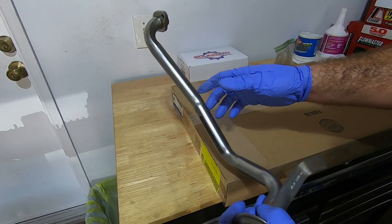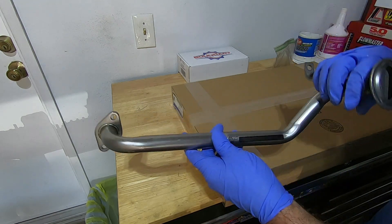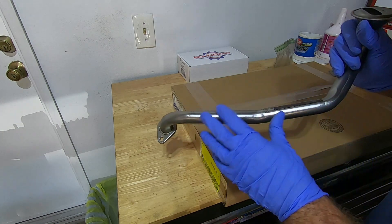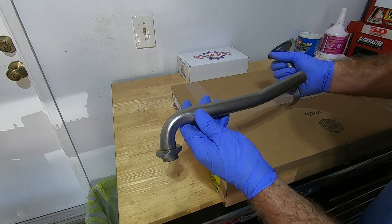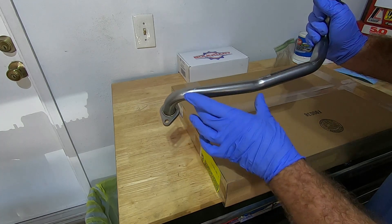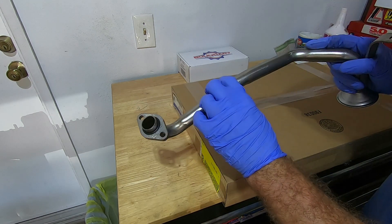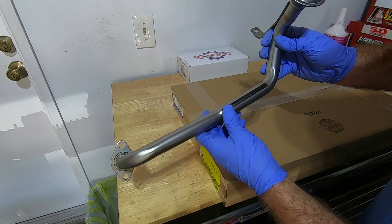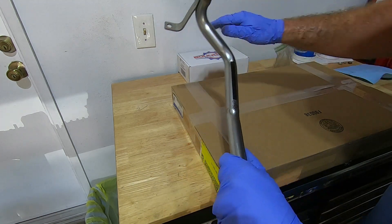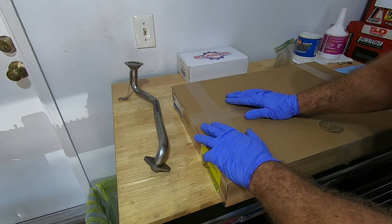I'm also going to use this Boundary pickup tube — this is the larger, I think 15/16 pickup tube. You can use other pickup tubes as long as they're the same diameter. On the early four-valves there's sometimes a little piece that comes down — you may have to cut that off — but it's the diameter you want. Boundary also sells these, so you can get your pump and pickup tube from the same company. I'll put the part number below.